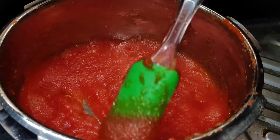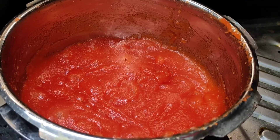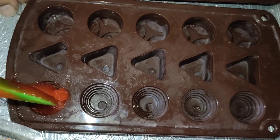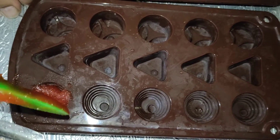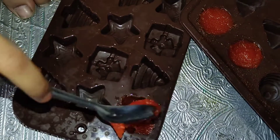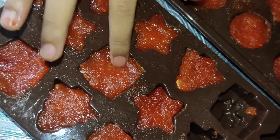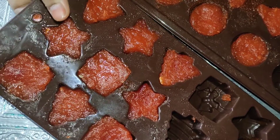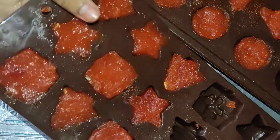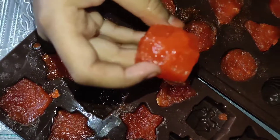Just turn off the stove and transfer it into chocolate molds. It's ready, it's ready! Let's see how it comes out — everything is wow, it's like a gift!